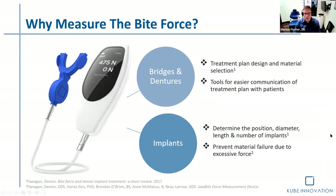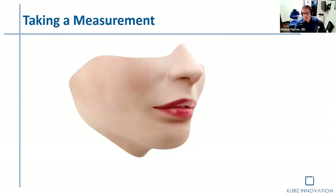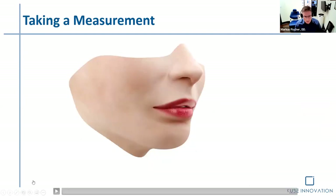All right. And again, why measuring bite force? Why is that important? Let's go back.